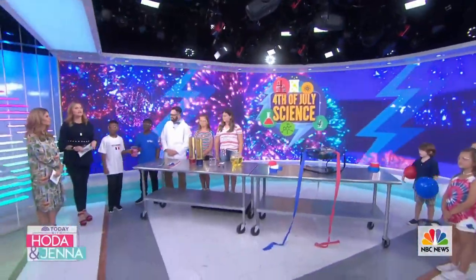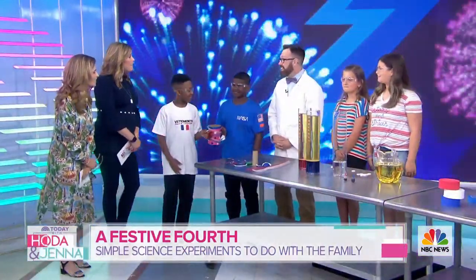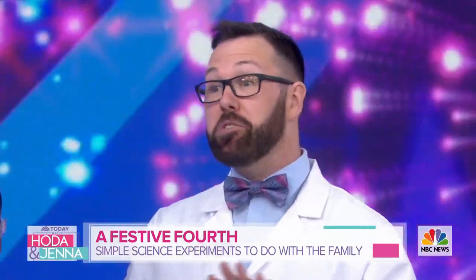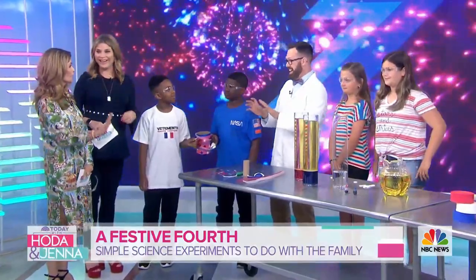Grab the kids - we're about to add a little extra spark to your Fourth of July. Hooked on Science's Jason Lindsay is here with a few friends to show you some very cool and safe tricks. You might want to wear these goggles! These are all really easy and fun for kids, right Jason? Always remember: have an adult around, wear the appropriate safety gear, and don't eat or drink your science experiment.